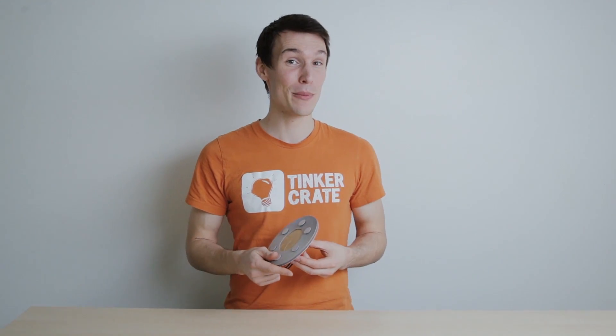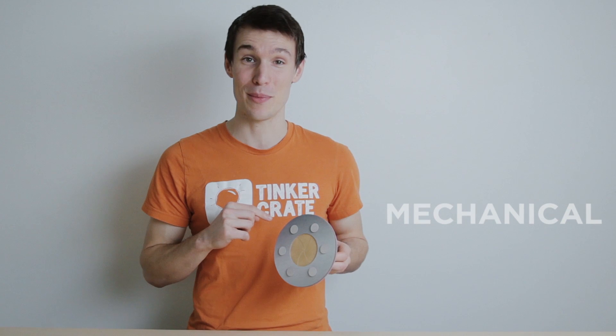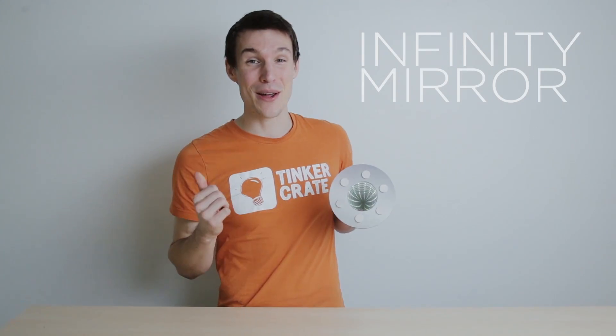Hey guys, Andy from Tinkercrate. Today we're building a project that has both really cool optical as well as mechanical properties. It's an infinity mirror with a mechanical iris. Let's check out how to build it.